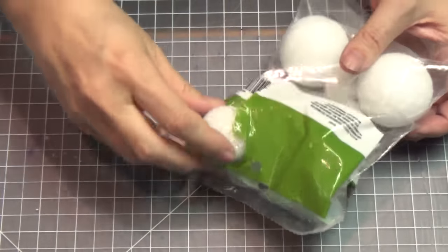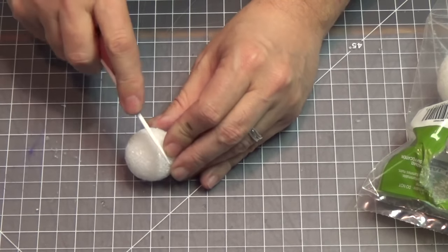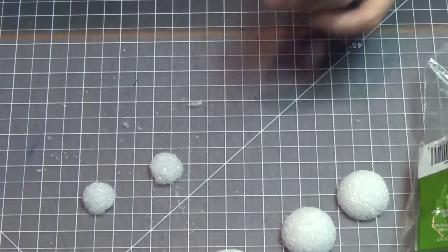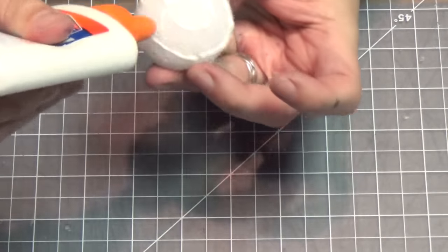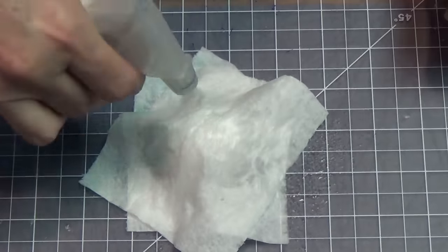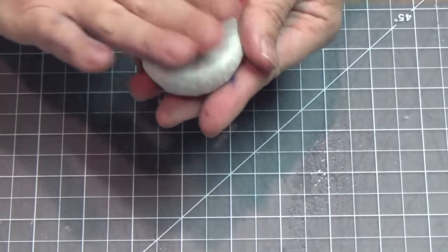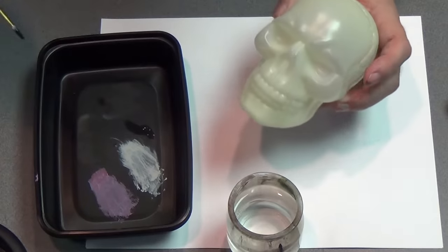I got these styro balls at the dollar store and they're all different sizes. The whole idea of the altar is that the body parts of this dead god were stored in different planes or different spheres of existence, and so these are kind of representing those on the altar. I'm going to do the same TP technique — I just cut those in half with the knife, apply the TP, pull it underneath, add the 50-50 water glue, and it'll be good to go for our different spheres.